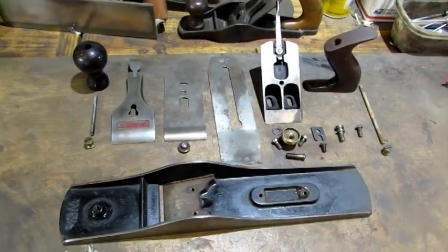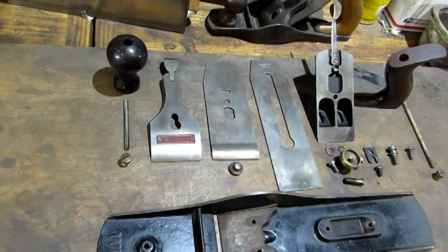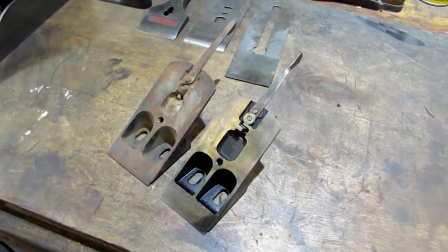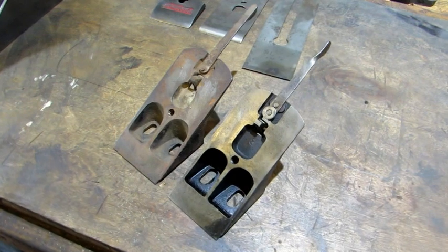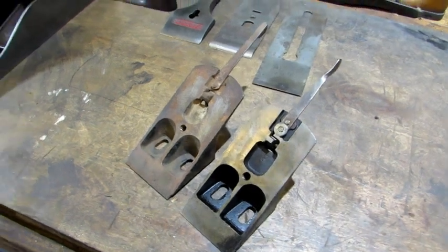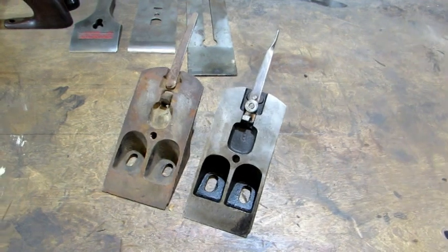All the parts are there. They're the appropriate parts for the Winchester plane — off to a good start. Before I start cleaning this old beauty up, I wanted to point out one difference between the frogs. I didn't have a Type 3 Bedrock frog sitting around, but I had a 5½ frog for a later type. Here's the two sitting side by side, both made by Stanley for Bedrocks.